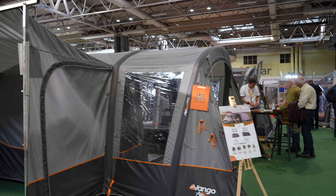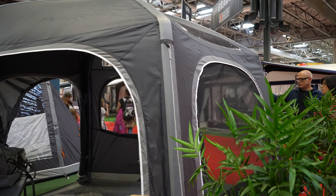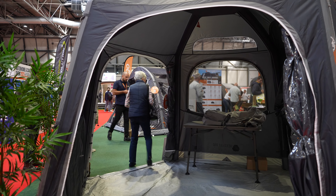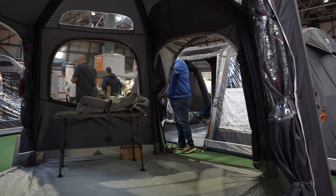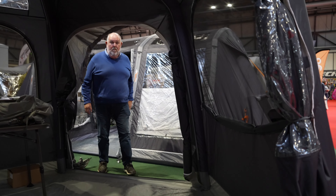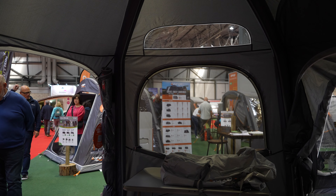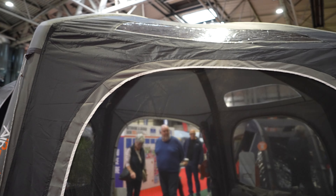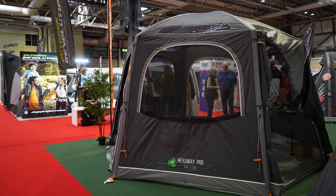What about this beauty - the Hexaway Pro Air? It is, as the name suggests, a hexagon-shaped awning, and it is pretty spacious. Size-wise I think it ticks all the boxes - it is definitely going to be big enough to suit my videos. It actually looks pretty cool. It's got windows all around, it's nice, light and airy, it's got windows up above as well to let light in from the ceiling. It's got windows and fly nets all around. Is this the one? This is actually proper cool - oh my word, I like that, yes I really do like that.